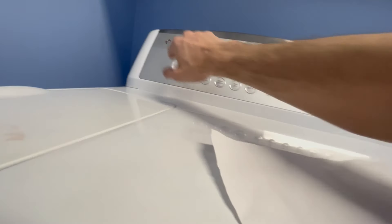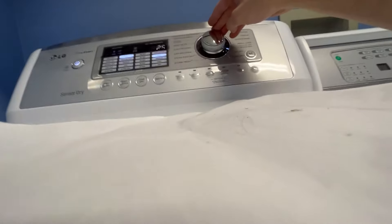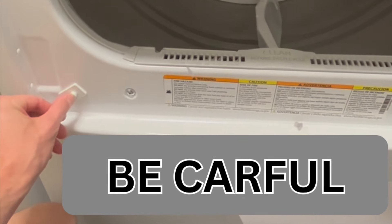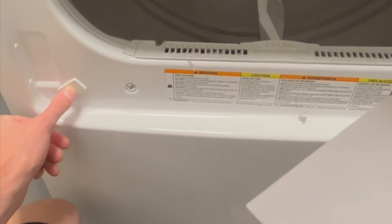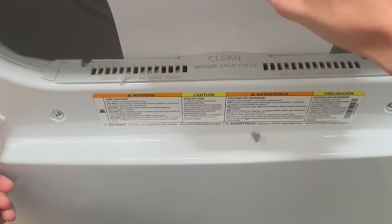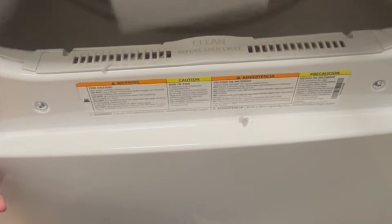Now we're going to turn the dryer on, set it to air only so it doesn't get too hot, and test the suction. I put my finger on this button so the machine runs with the door open. I take a regular piece of paper — not a napkin or paper towel — and hold it up. You can see the paper gets suctioned on, which means we have good airflow and are ready for the next step. This is a great way to test if your dryer vent needs cleaning — if the paper doesn't stick, you have an airflow problem.